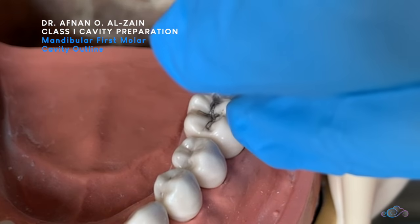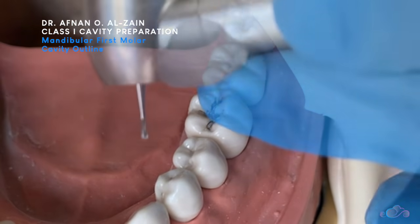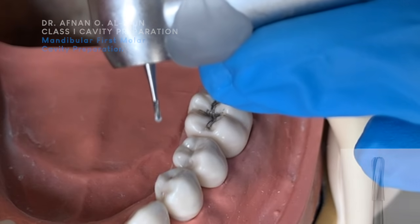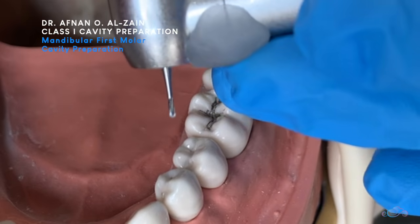First of all, we go to the main groove, then we go to each branch groove. We use the 245 carbide bur. We use this cavity preparation for both amalgam and composite.